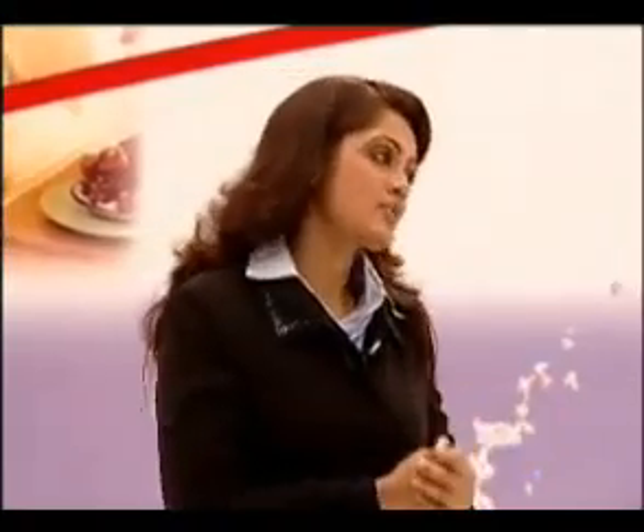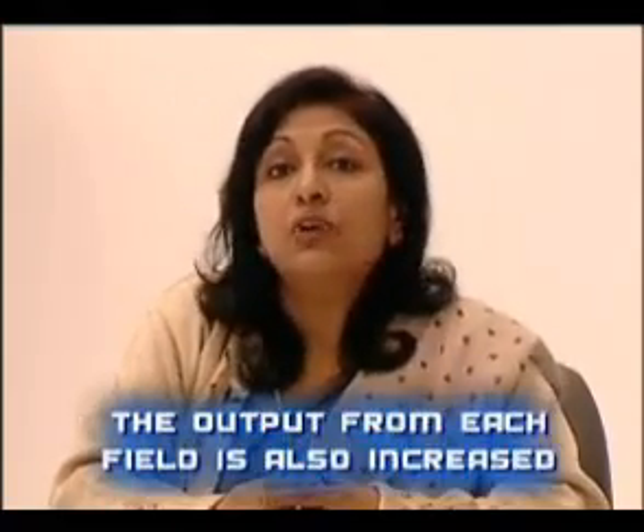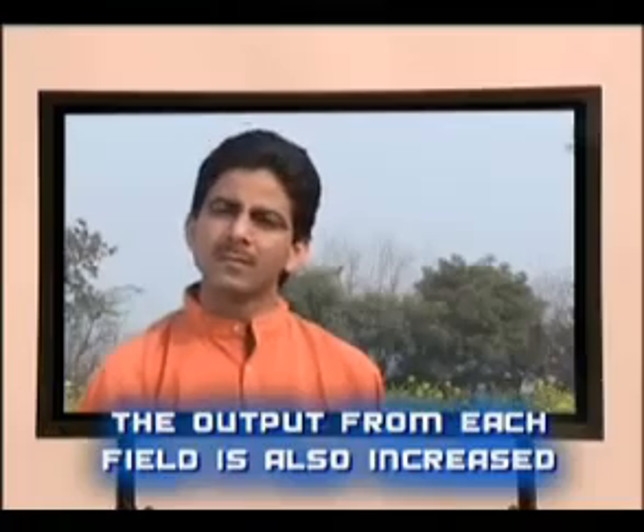Well, Manjula, what do you have to say to Jagjit? Well, Jagjit, Apsa-80 increases the efficacy of any product such as fertilizer or pesticide by decreasing the surface tension at the leaf surface and thereby increasing the absorption of the product. Therefore, you get better value for money from the products you use. And consequently, the effects ensure that the output from each field is also increased.